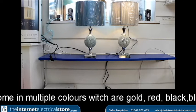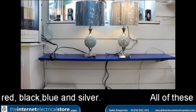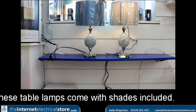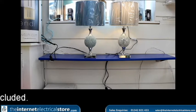They come with a single rocker switch on the wire to turn them on and off. We suggest using them with an LED bulb. Thank you for watching another Internet Electrical Store video. Contact us on 01342 821 433.